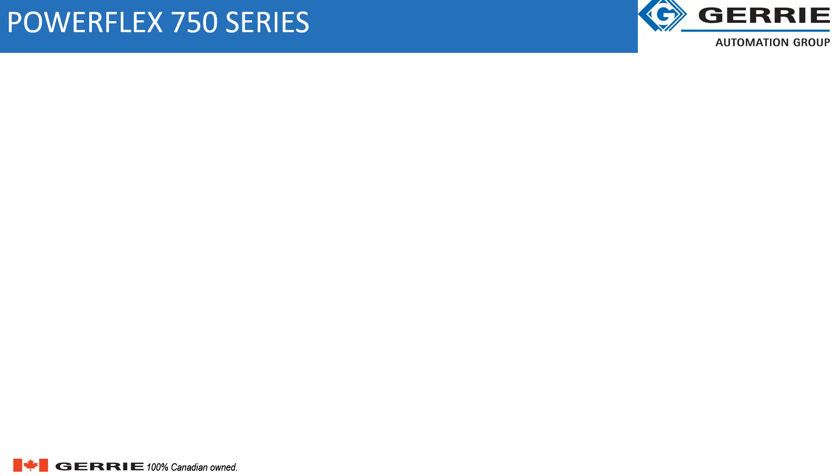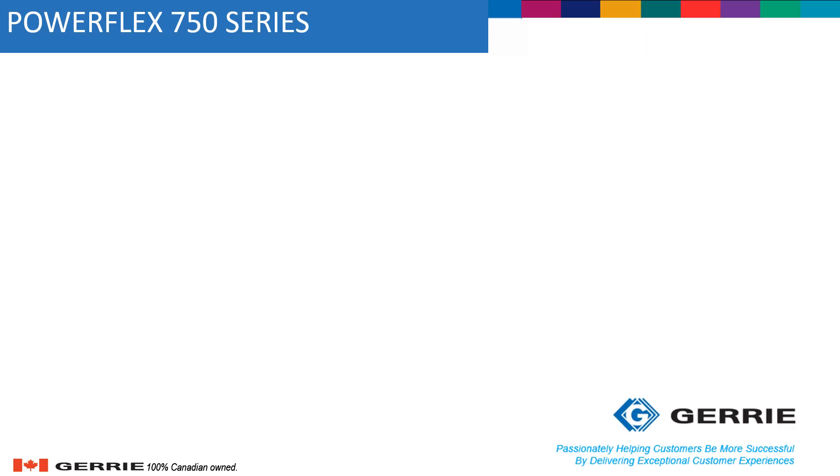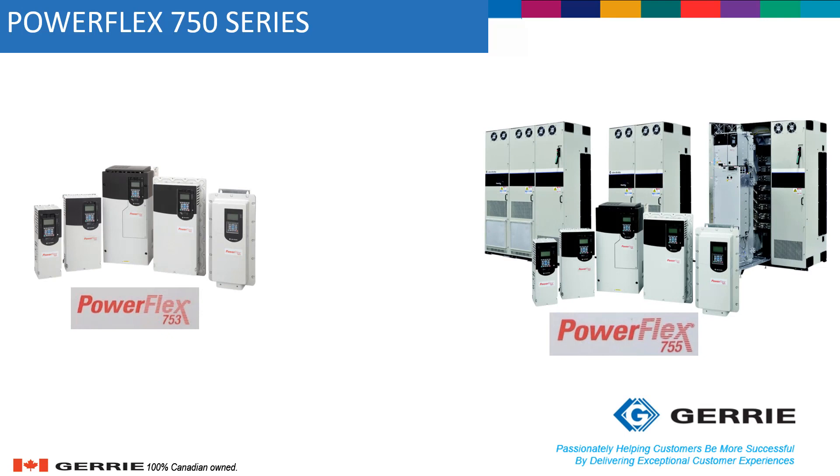The PowerFlex 750 Series is a robust family of AC drives that provides ease of use, flexibility, and performance for various industrial applications. PowerFlex 753 drives provide general-purpose control for applications up to 350 horsepower, while PowerFlex 755 drives provide maximum flexibility and performance up to 2000 horsepower.